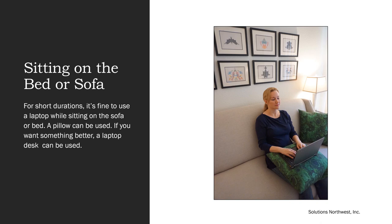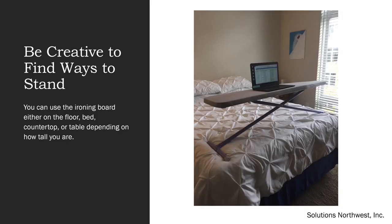For short durations, it's fine to use a laptop while sitting on a sofa or bed — a pillow can be used under the laptop, or a lap desk if you want something better. If you're standing while working at home, you may need to be creative. You can use an ironing board either on the floor, the bed, the countertop, or a table, depending on how tall you are. You want the top of the ironing board surface to be a half inch to an inch below your standing elbow height — measured when the arms are bent at a right angle from the floor to the bottom of the elbow.